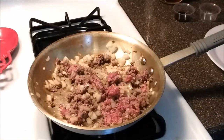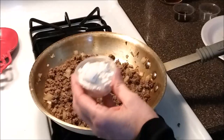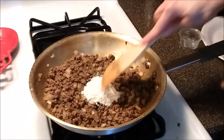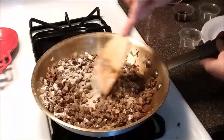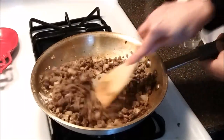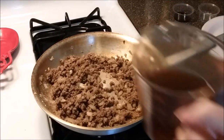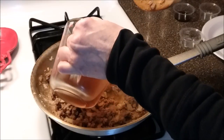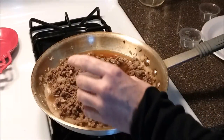I'm going to let this cook up and then we'll add our next ingredients. Our ground beef is pretty much done — now we need to add two tablespoons of flour. Then I'm going to add our one cup of beef broth and two teaspoons of Worcestershire sauce.